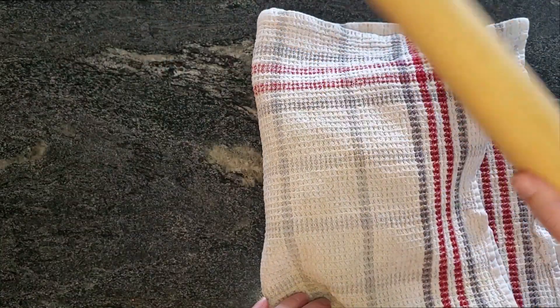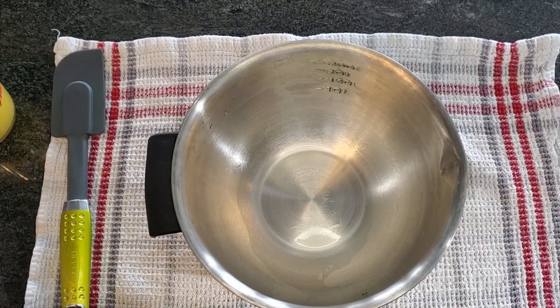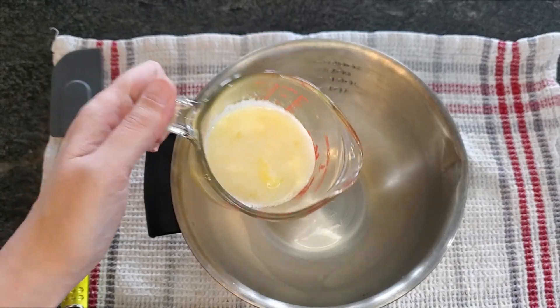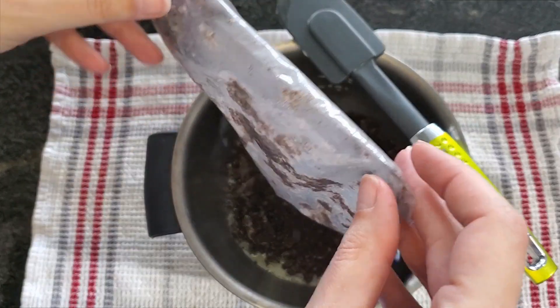Crush them all up finely, like you're crushing on your old high school crush. Next, in a bowl, we're going to pour half a cup of melted butter. Butter is my favorite food. Pour in your bag of crushed Oreos and mix them thoroughly.